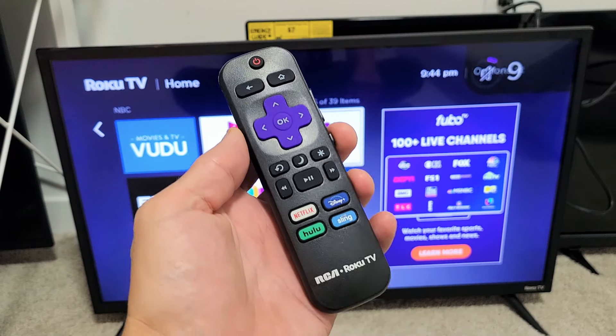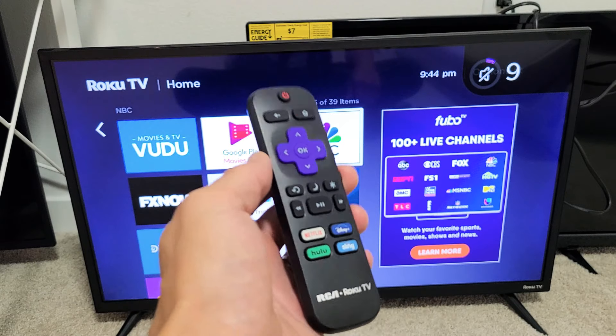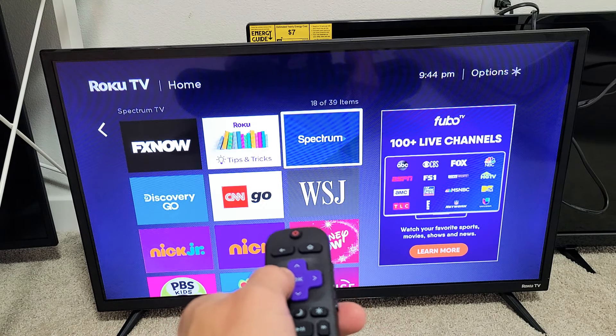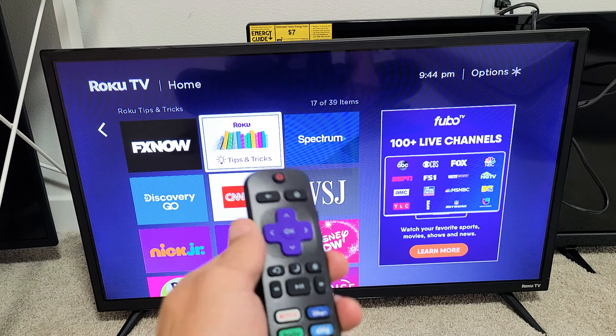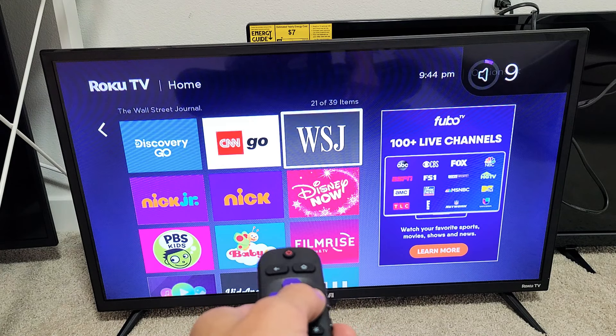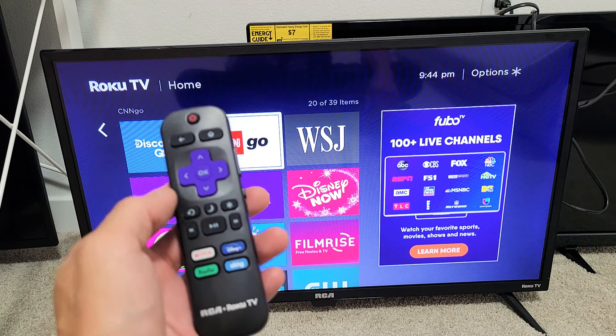Hey, what's up guys. If you have a Roku TV — it doesn't matter if it's an RCA, TCL, or Westinghouse — and you're stuck on this screen reader where every time you go somewhere it reads what's on the screen, they call this the audio guide. Here's how to turn it on and off.